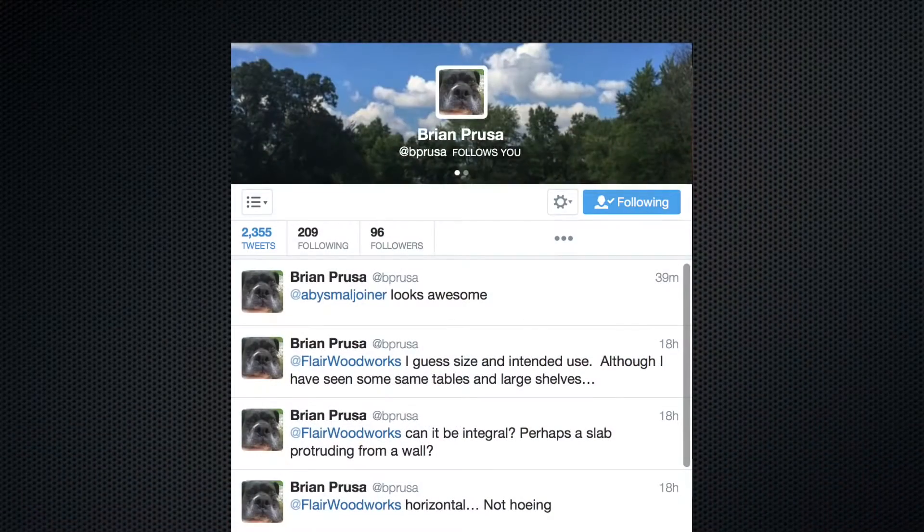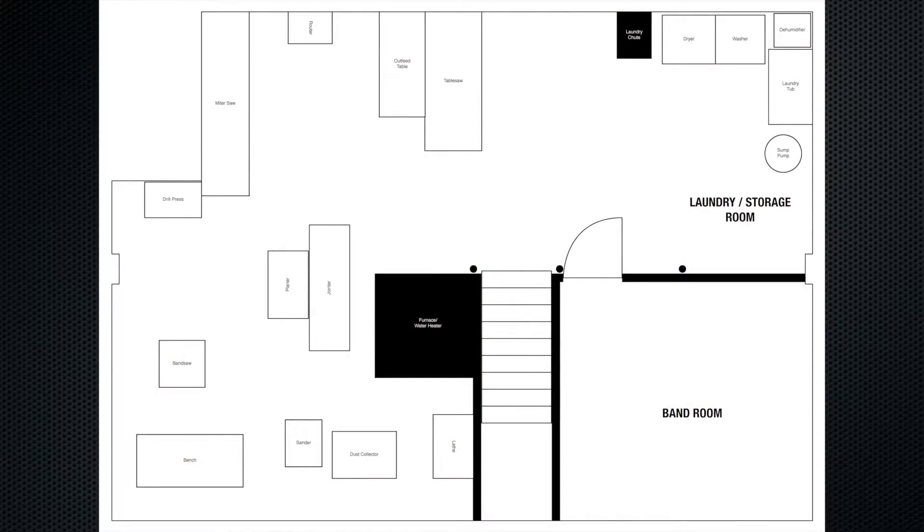My buddy Brian is coming over, I think on Tuesday, and he's going to help me put up some walls to section off the band room of the basement and the laundry room of the basement. I've never built walls before, but it looks pretty straightforward, and I figured I'm going to film it and Brian's going to help me.